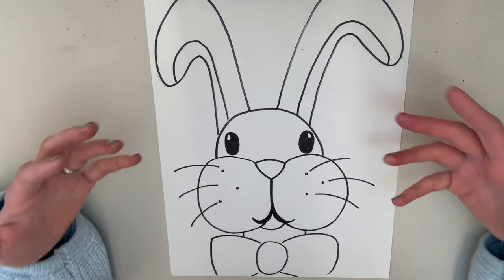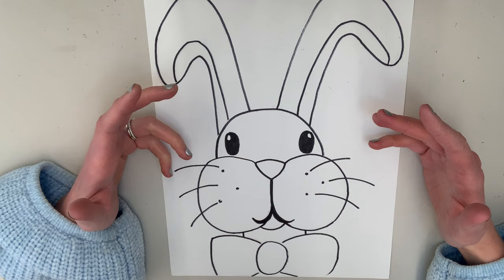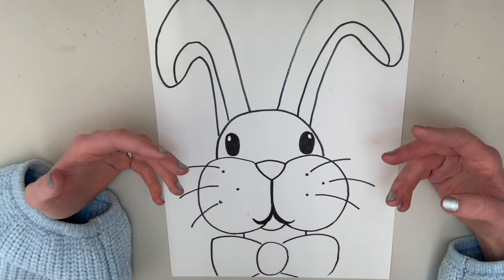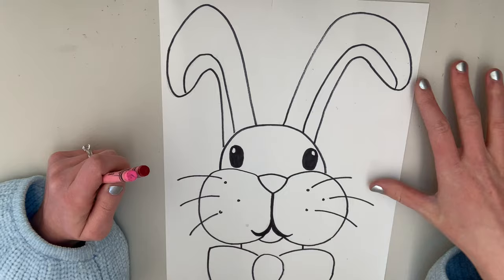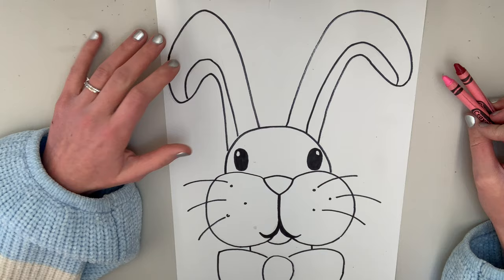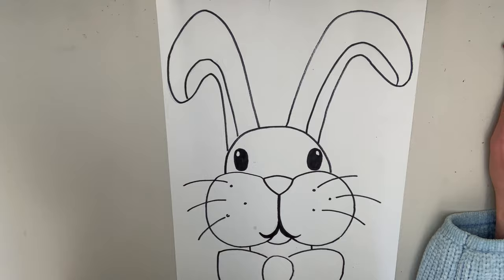I went ahead and outlined my rabbit, and now we get to add color, which is the really fun part. You get to choose any color you want — blue, pink, red, orange, green, purple. I'm going to challenge you to pick one or maybe two colors for your rabbit. I decided I'm going to make my rabbit pink and red — I really wanted my rabbit to kind of look like a peep dessert. I can't wait to see what colors you make your rabbits!